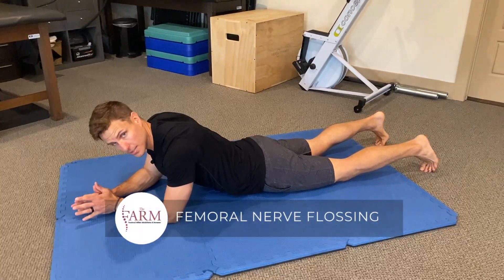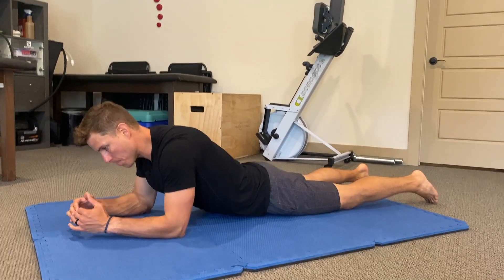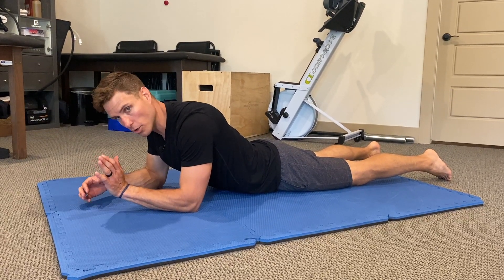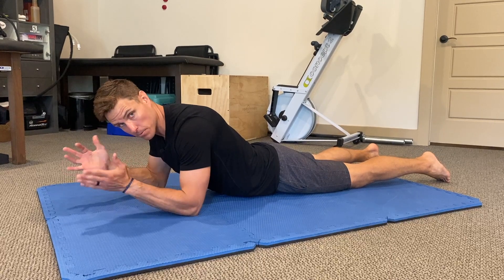This is prone femoral nerve flossing — a neurodynamics concept. The key with any nerve flossing mobilization is that we try to offload neural tension through the spinal cord as we stretch distally, then reverse back and forth — hence the flossing.